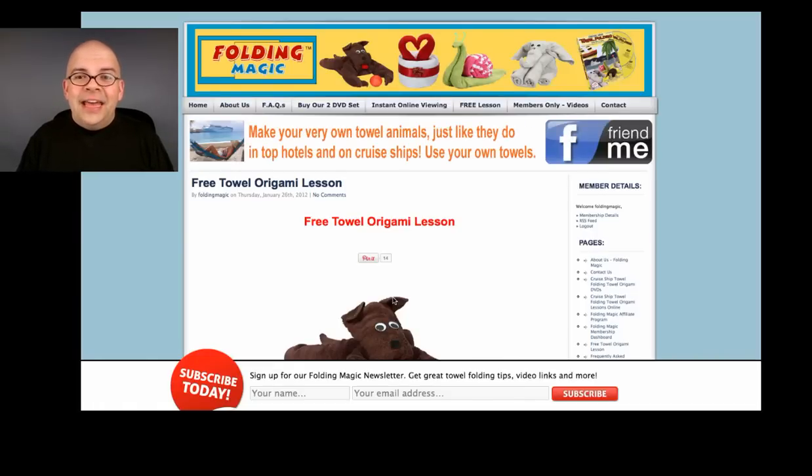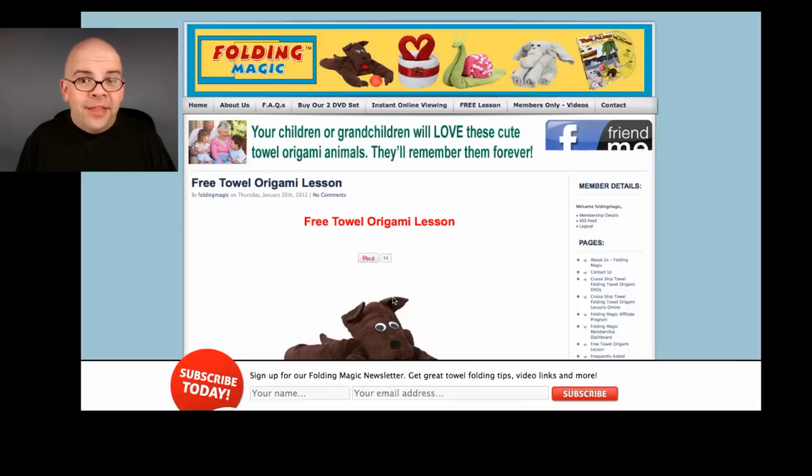So check it out at FoldingMagic.com — that's F-O-L-D-I-N-G-M-A-G-I-C dot com, all one word, no spaces. We'll see you there. Thanks for watching. Bye.